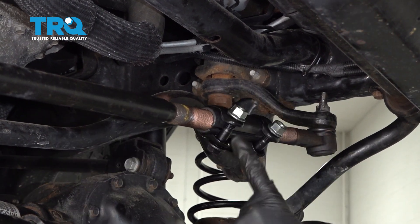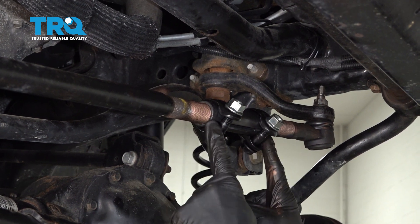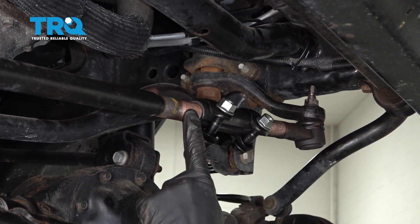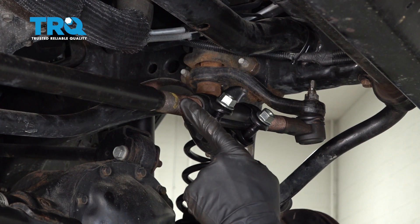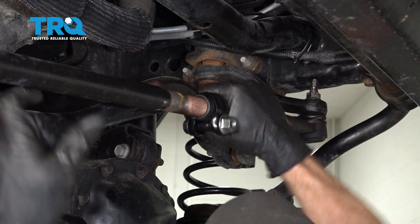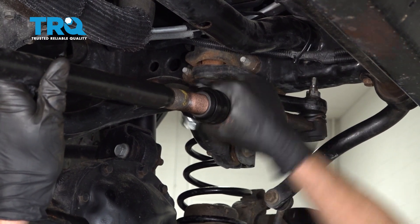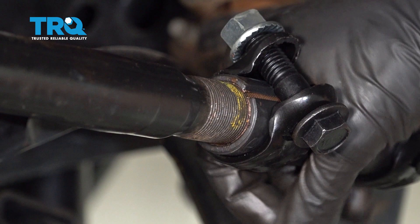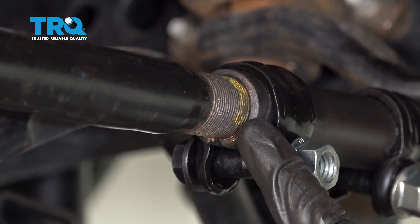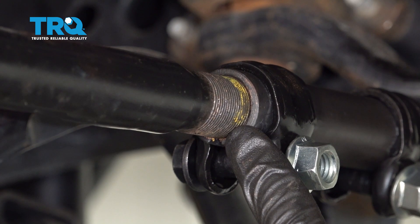There we are. Now at this point the sleeve has started onto both the tie rod ends. It's important to make sure that it's screwing onto both the tie rod ends at the same time so it's properly timed. We're going to continue tightening this until we get to our mark that we made with our crayon. I went ahead and tightened this up to the point that I got to my original marking.